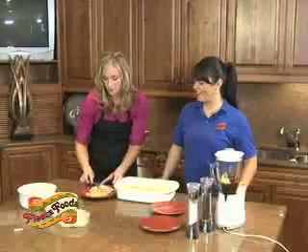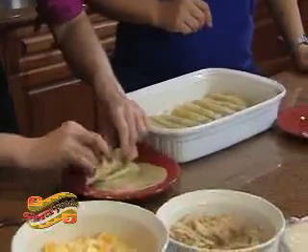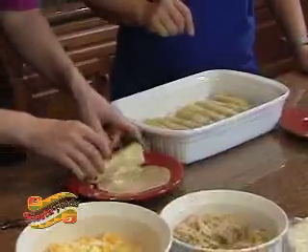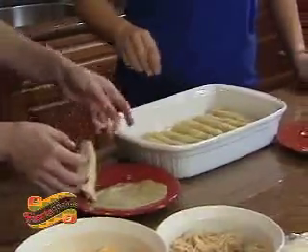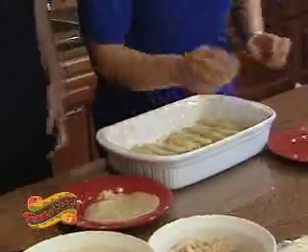Put a little chicken in there. You're going to roll your tortilla. Okay, I'm going to roll it. Wow, that's hot! Be very careful at home — this is hot. Okay, let me help you with this. We're going to pour the sauce.